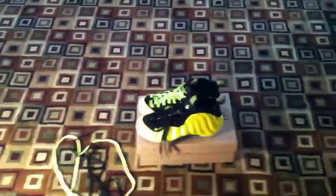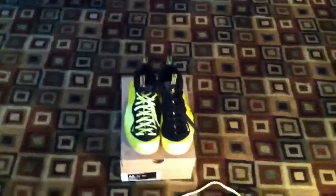Hey guys, this is Dylan from the Sneaker X's, and I have a question for you guys today. First question: what do you guys think about relacing shoes? Do you like it? If you want to provide why, leave it in the comment section below.